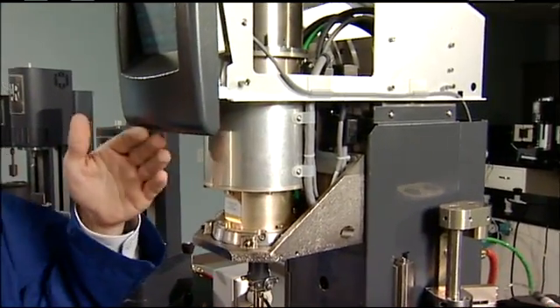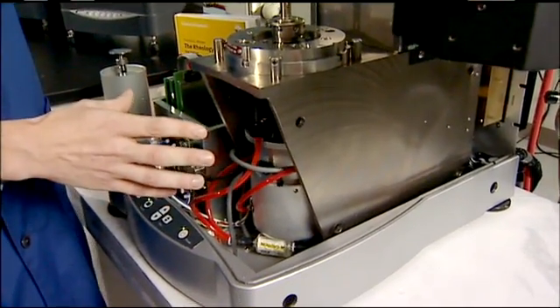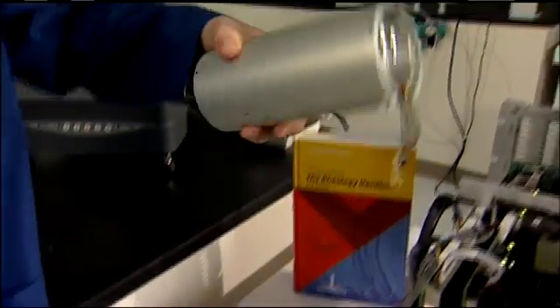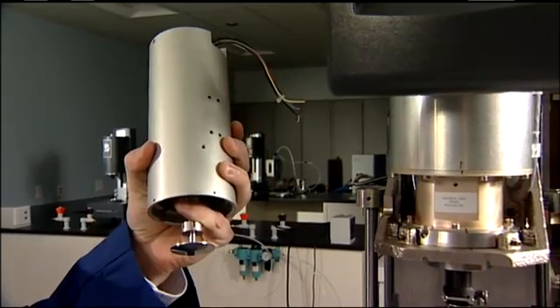Only the Aries G2 with separate transducer and motor is capable of these independent measurements. Some manufacturers would lead you to believe that their single-head rheometer can do what an Aries G2 can do. It's physically impossible.